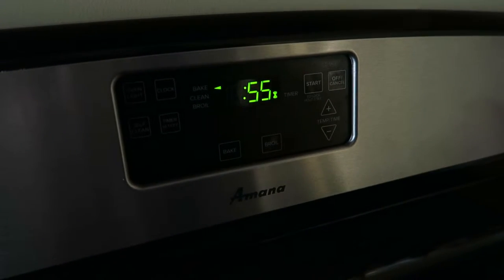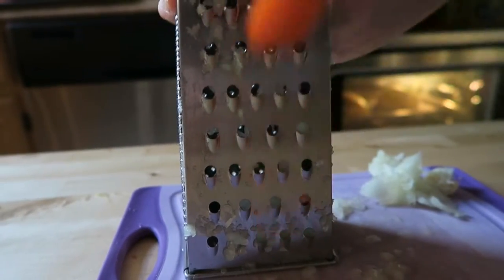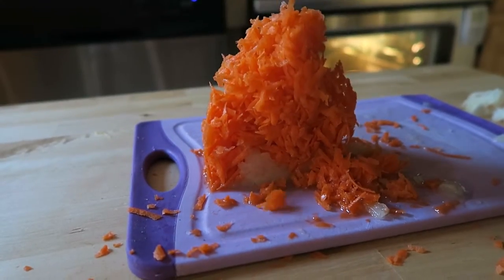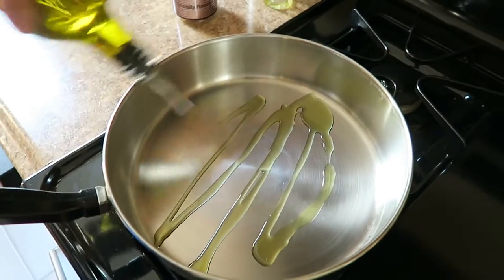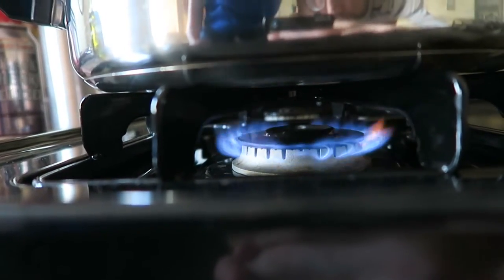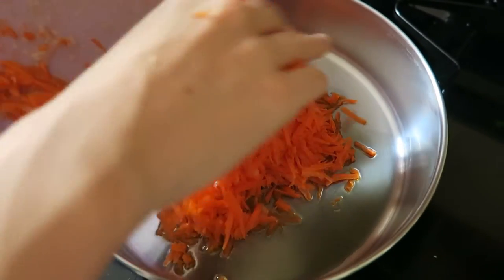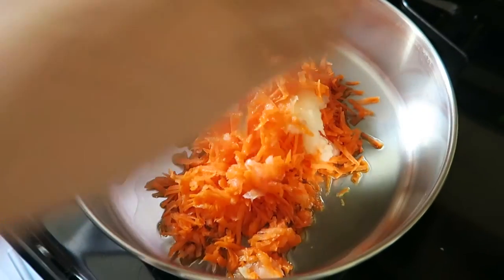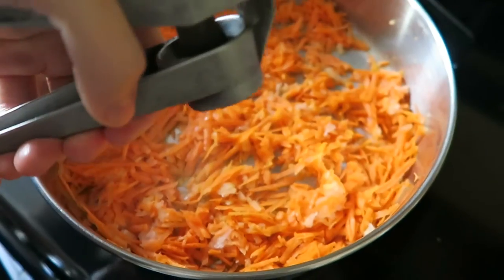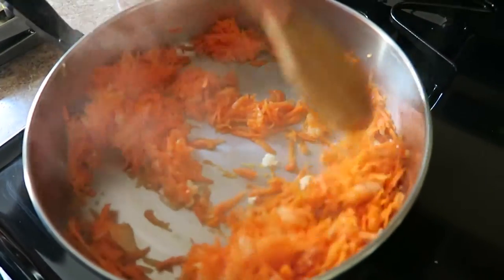While those are baking, we're going to work on the sauce. We start by grating one medium onion and two carrots. Then we throw about two tablespoons of olive oil into a pan and turn it on to medium heat. We throw the onion and carrot into the pan and cook those for one to two minutes until they're softened. Then we squeeze in one clove of garlic and let that cook for another minute or so, until it's fragrant.